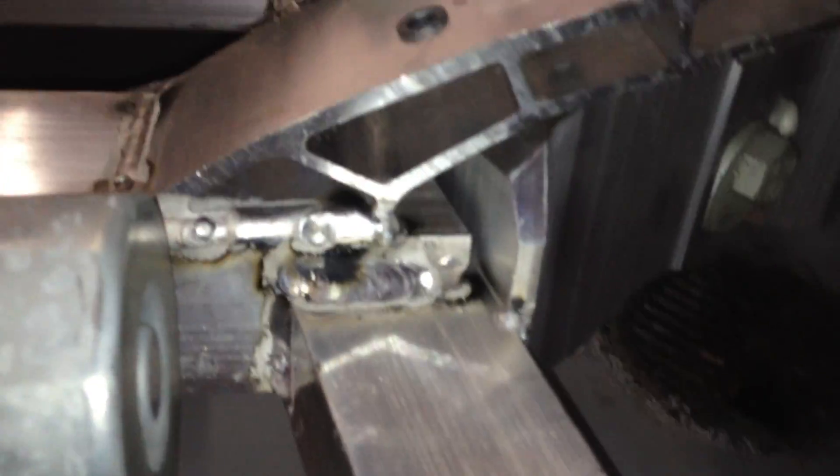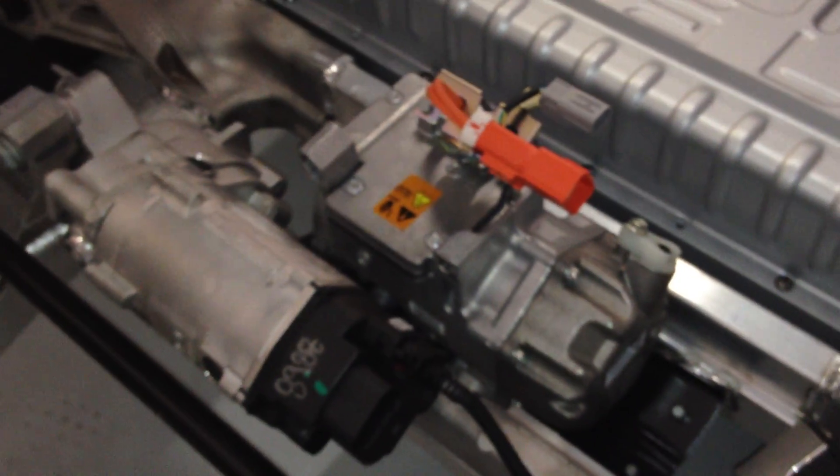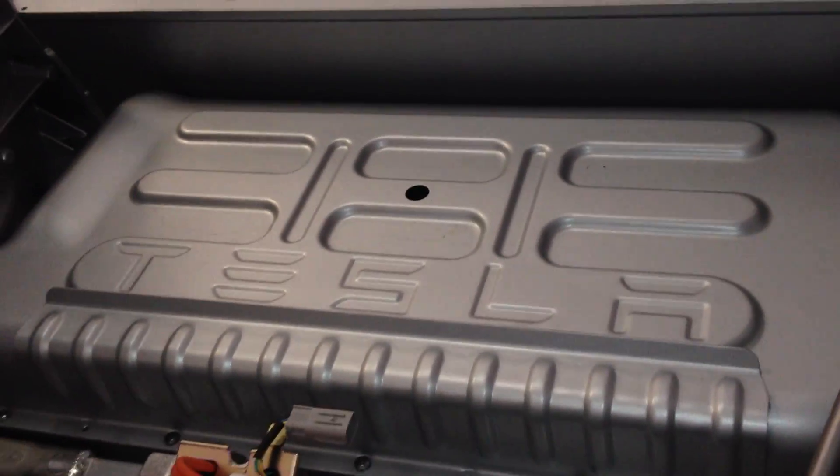Everything in this car is just really, really clean. There is your steering linkage. I'm guessing that's going to be the power steering right there. And I'm going to go out on a limb — I believe that's going to be like the controller.